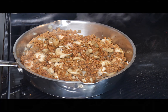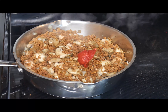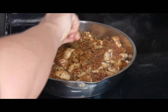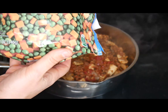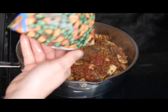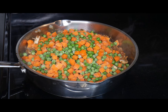Then I add a couple of tablespoons of tomato paste and stir everything together really well. Next I'm going to add two whole bags of peas and carrots — these are 12-ounce bags, so 24 ounces total of peas and carrots.